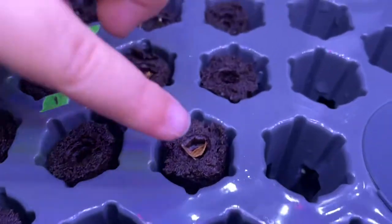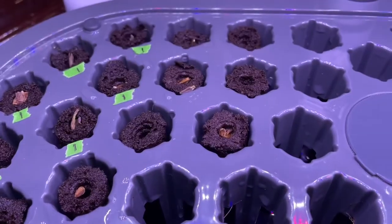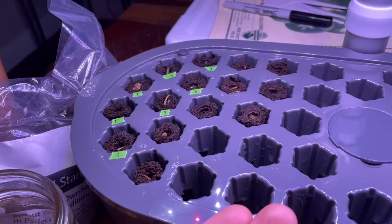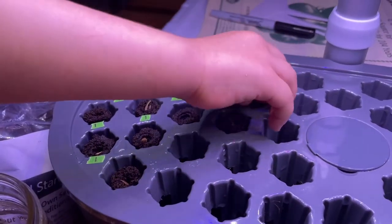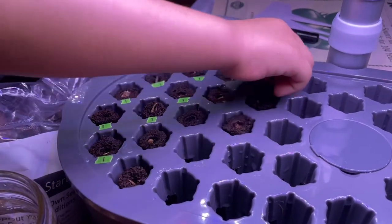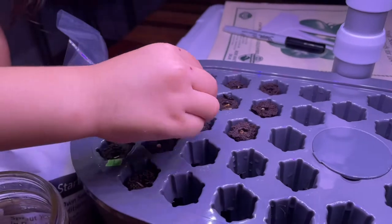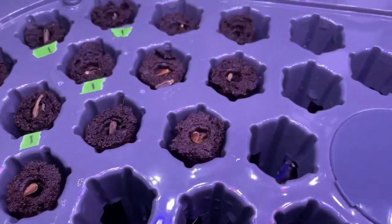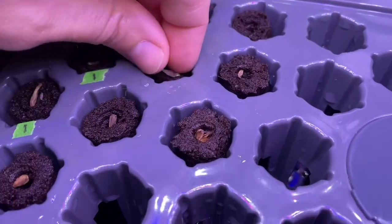Did we get them all? It looks like we have a couple we still need to do — two or three more pods. And then this last one. Where should it go? I think right there. We've got to label these ones first and then we can do the next set. So we got a little stray action.